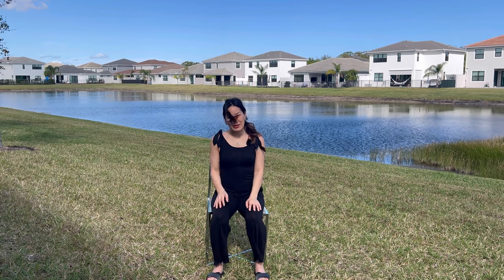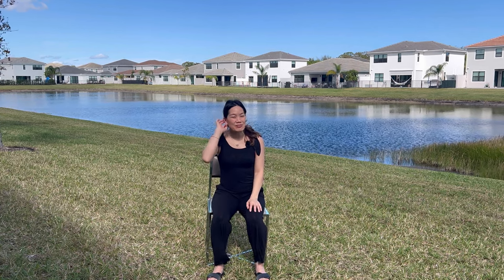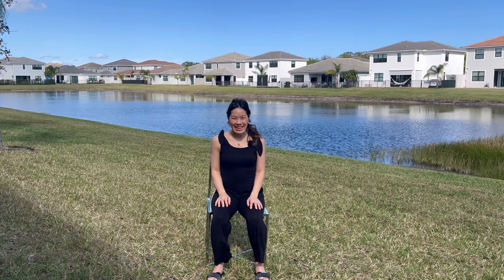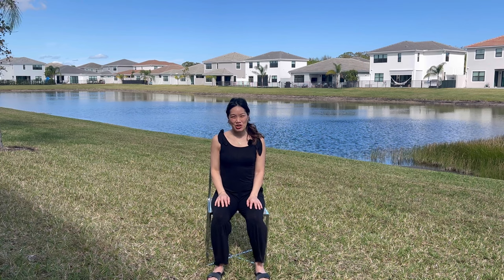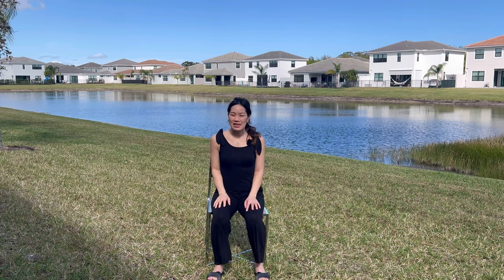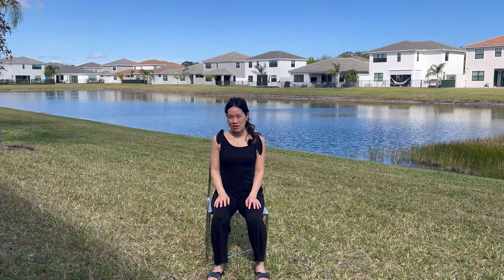I just flew in from Florida visiting a friend here in beautiful sunny and breezy Florida. My body's a little achy from the plane and I wanted to share a quick sequence that I do while on the chair and off of the chair to get my body moving, feeling much better from being crammed on those seats.